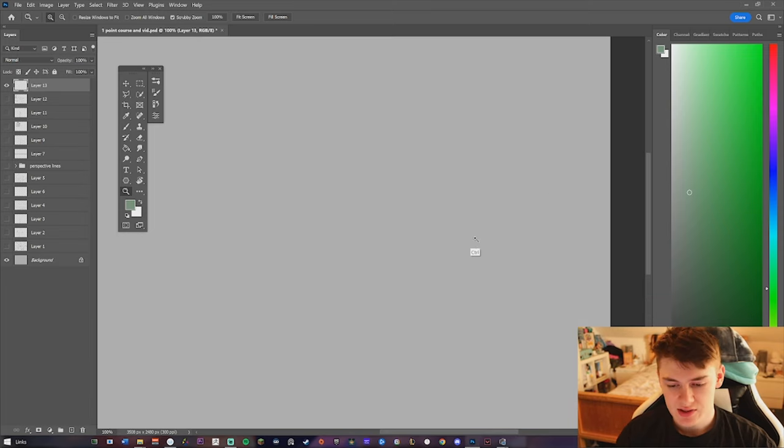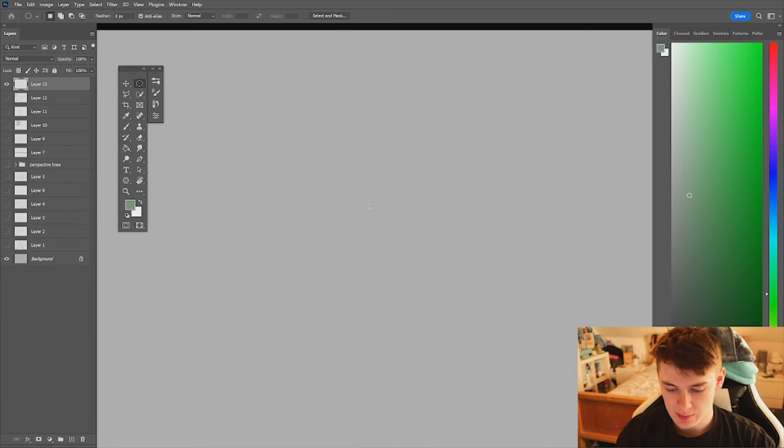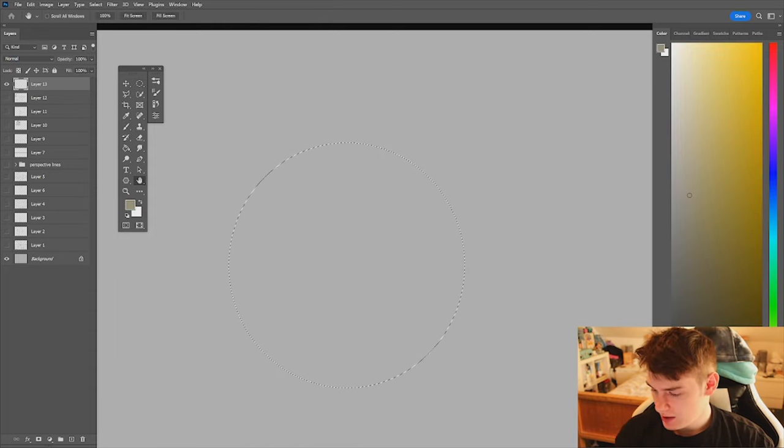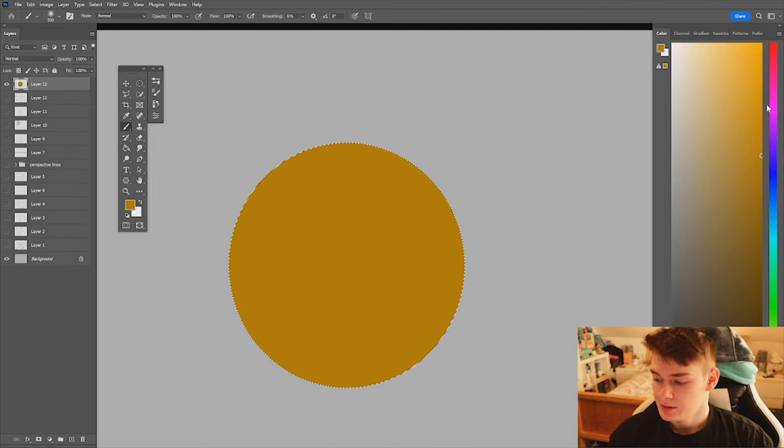We have our canvas. I'm going to go full screen here. The simplest way to do this in Photoshop is to drop in a sphere or a circle. I'm going to grab a yellowy colour — a bit more orange than that, a bit more saturated — about there, that'll do me.